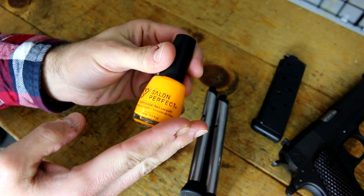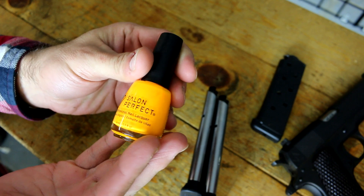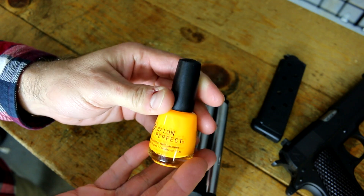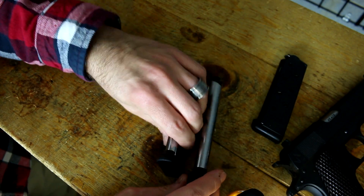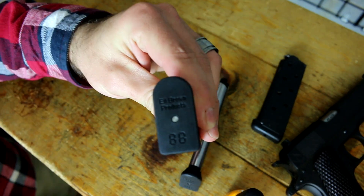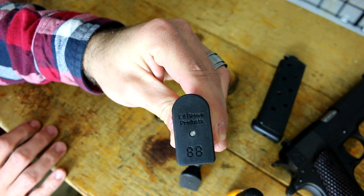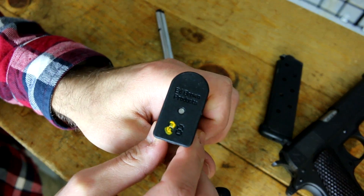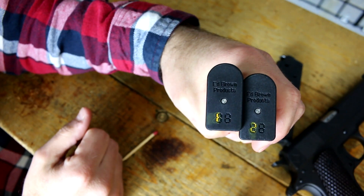Quick free tip: if you ever want to color in your iron sights to something that's easy to see but also easy to remove, use neon nail polish. It's cheap, it works, it's durable, and you can remove it with nail polish remover in a jiffy. It also works great for coloring in the base plates to number your Ed Brown magazines. The bottom of the magazine plates have a double eight design as basically a digital counter, and you can number your magazines. Now we have a number one and number two marked magazines from Ed Brown.